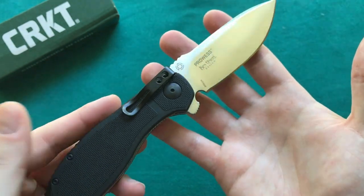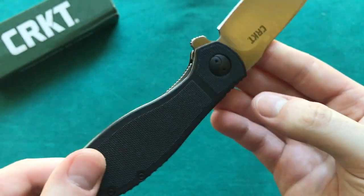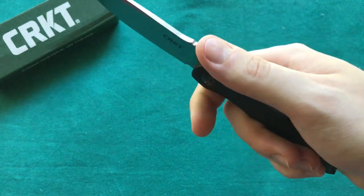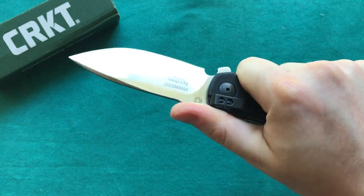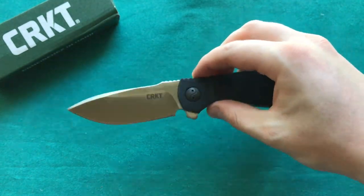Very nice flowing lines as you can see here. It is also marked on the blade as well, and just an overall nice knife in my opinion. It just looks really cool, and now that I've had it for a couple of weeks it really is a nice and well-performing blade from CRKT. You can see here it fits my hand really well. Now let's take a look at the specs of this knife.